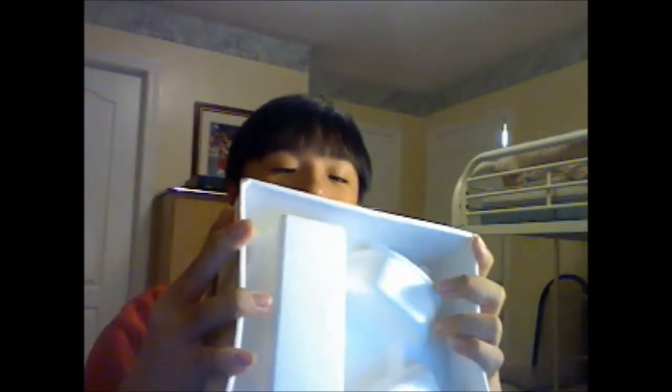So the Skullcandy logo is on the front, inside of the headphone. The back of the box shows you what it comes with: Supreme Sound, EQ, Stash Mic, GMX Inline Mixer, and EQ3. That's all the buyers info. This is your GMX. The packaging is actually pretty secure.